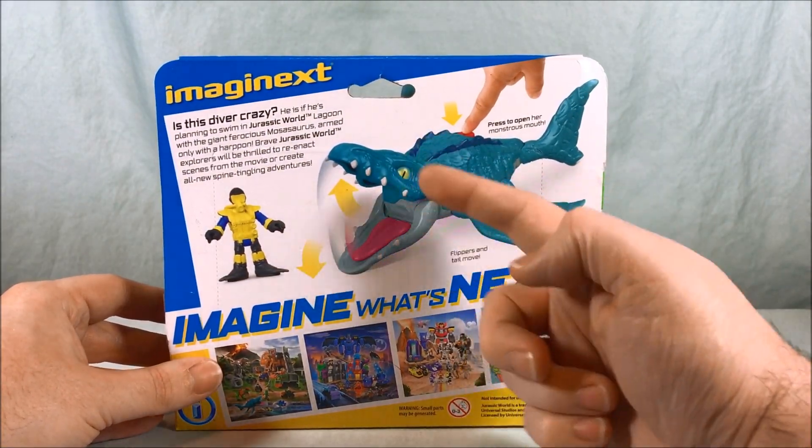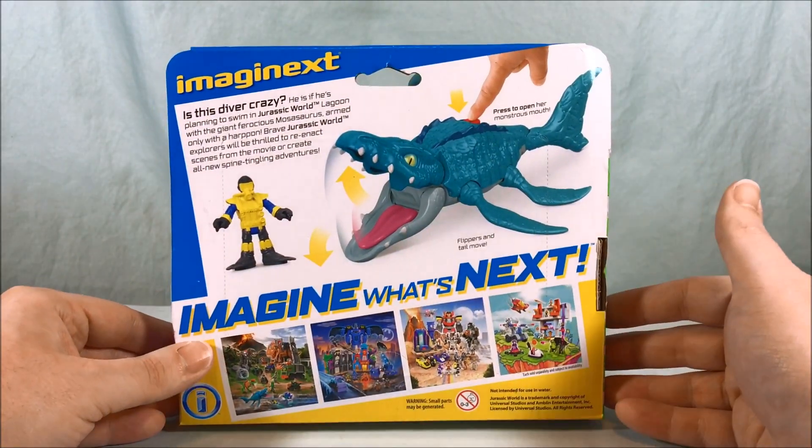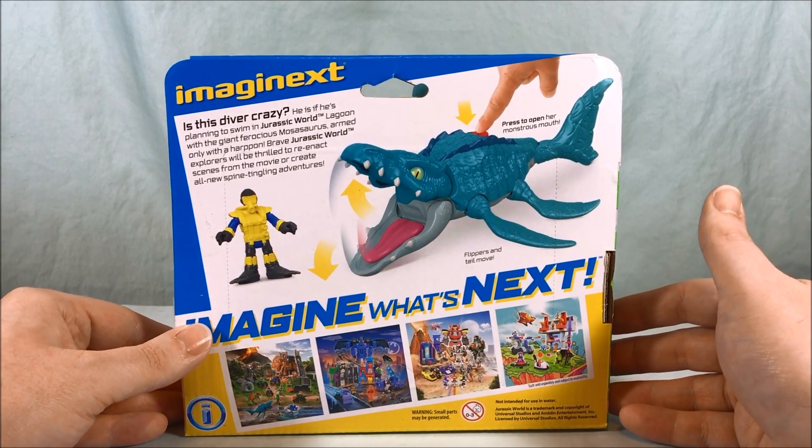Look at this giant massive croc jaws this thing has. Super cool — very excited for this.